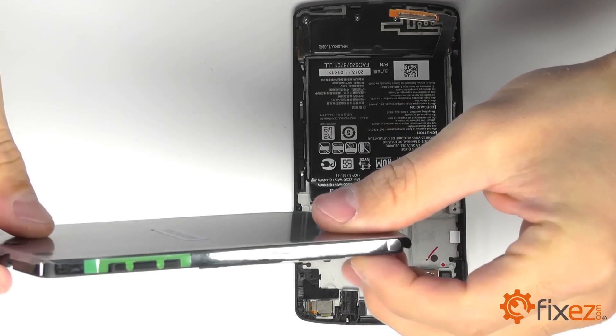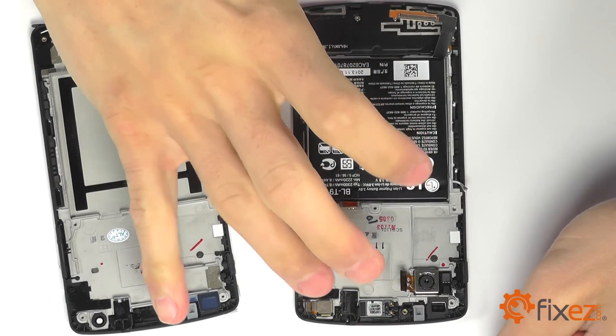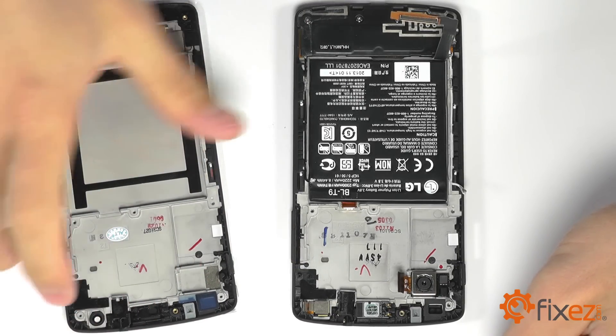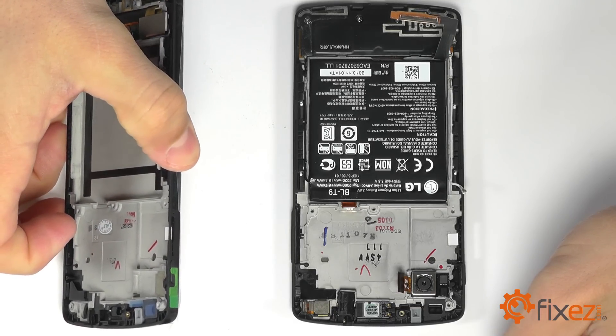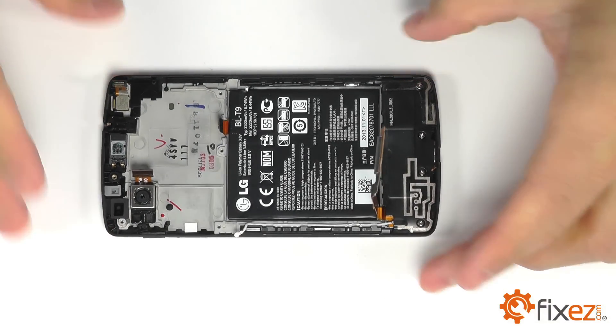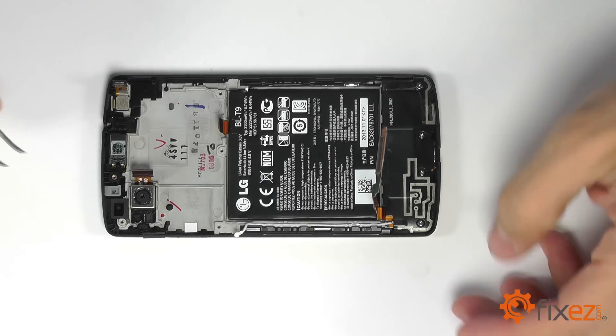At this point, what you would be doing is transplanting your components from the old broken display assembly over to the new replacement part. Our unit at this time is not broken — we will not be swapping out the displays, but I'll still show you how to remove and transplant the components as if we were.